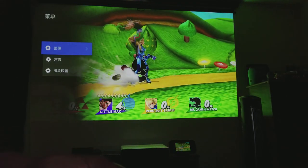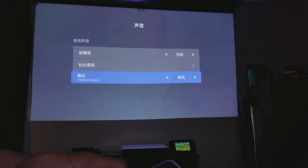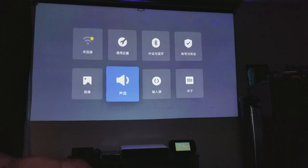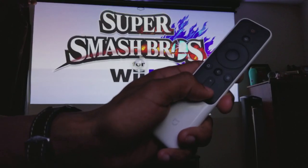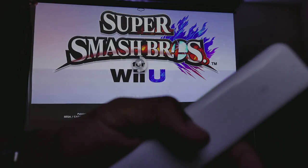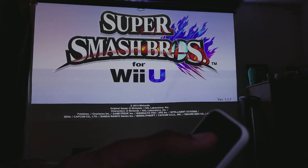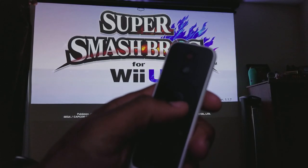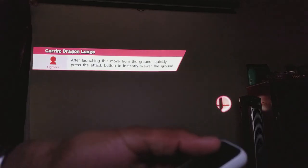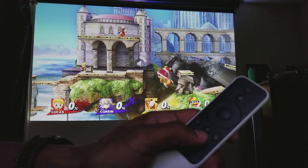Now I'm going to show you the audio of the projector — this is the projector's own speakers without my surround sound. It is pretty loud. You can change volume using the up and down buttons on the remote. The remote connects via Bluetooth — you can see it says Bluetooth on the back. If you're at the home screen, the remote actually supports direct voice input.